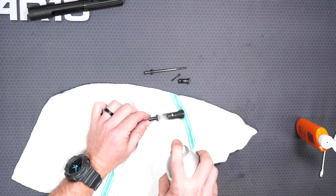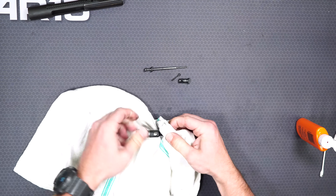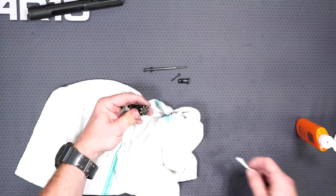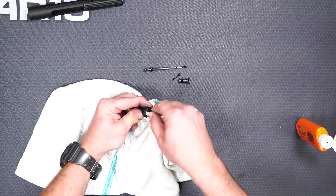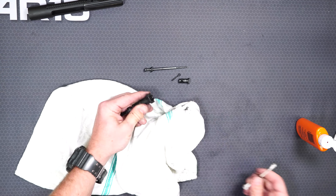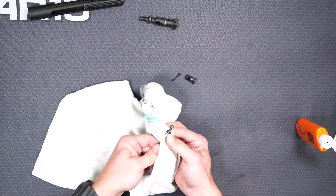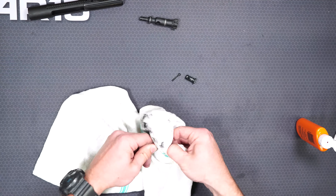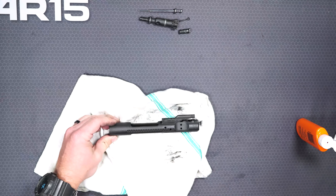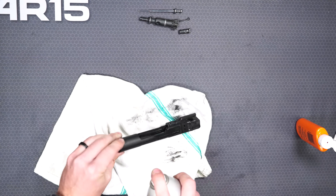To clean we're going to do the same thing — spray it with our action cleaner, wipe it down with a rag, get into the small places with a q-tip. Sometimes your bolt after firing a couple thousand rounds is going to have buildup. That's when you can use a scraper tool to really get all that carbon off. This firearm hasn't been shot a lot so it's just dirty — I can simply spray it down, wipe it, and it's good to go.